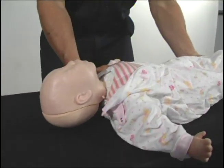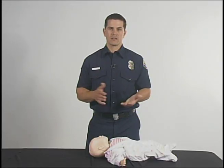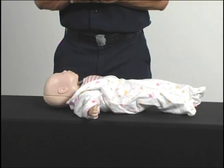An infant is considered between the ages of birth to one year of age. An important thing to know is that you want to have the baby on an elevated surface and make sure that it is also hard and that it is dry.